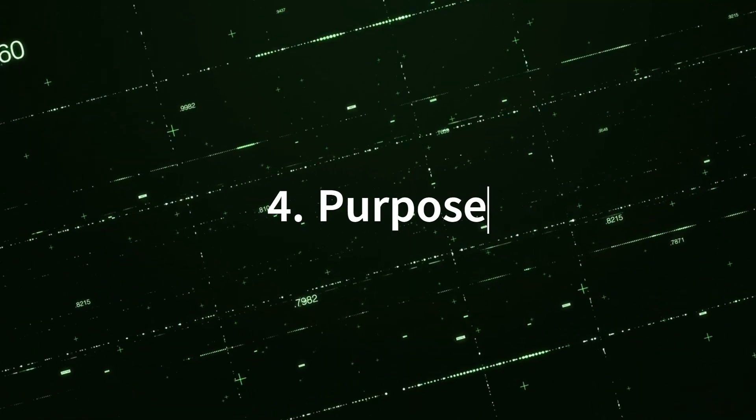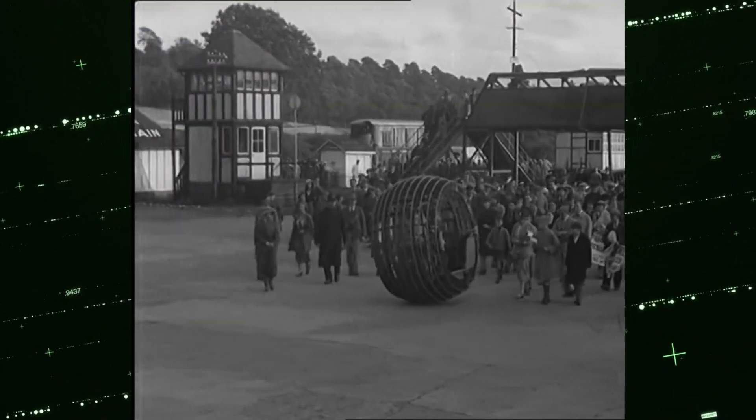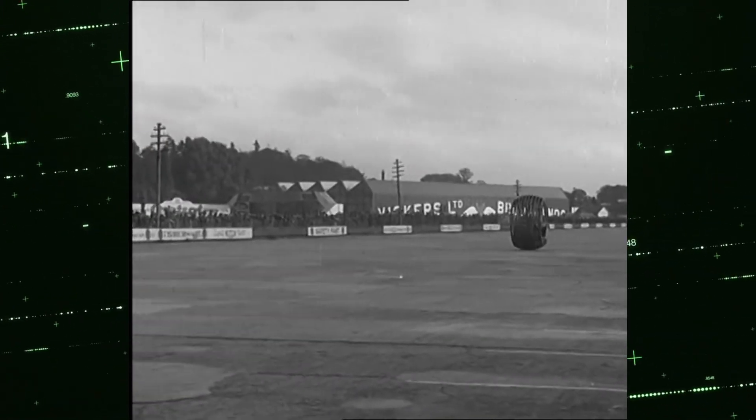4. Purpose: The purpose of the Dynasphere was to explore the concept of a single-wheeled vehicle, and to test the feasibility of such a design for personal transportation.